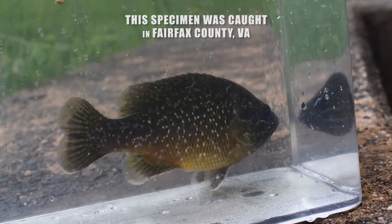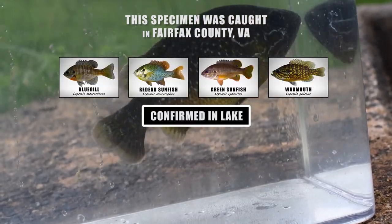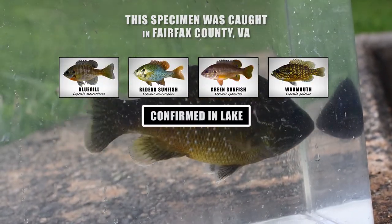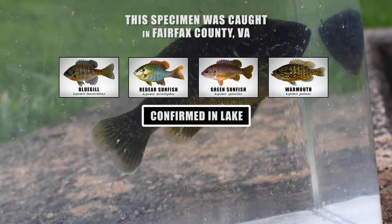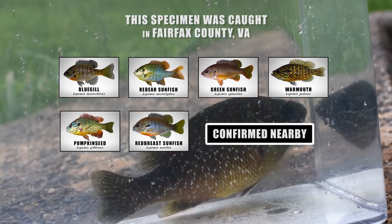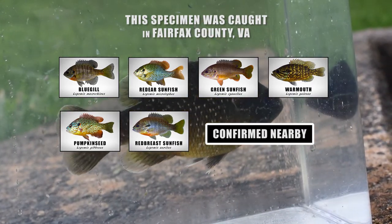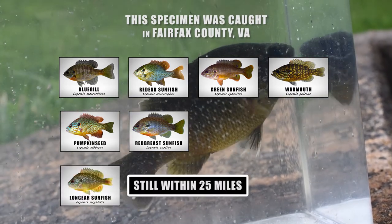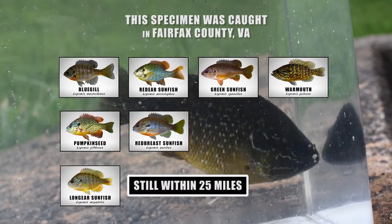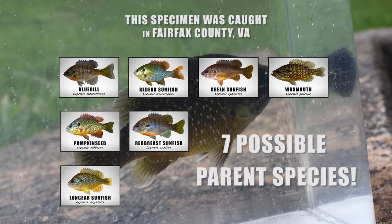The specimen we are analyzing was caught in a lake in Northern Virginia. The confirmed species within this lake are bluegill, red-eared sunfish, green sunfish, and warmouth. Species caught in nearby creeks and other lakes are pumpkin seed and red-breast sunfish. And a bit farther away, but still close by in the Potomac River, I've captured long-eared sunfish. So that's 7 possible parent species that we can examine.